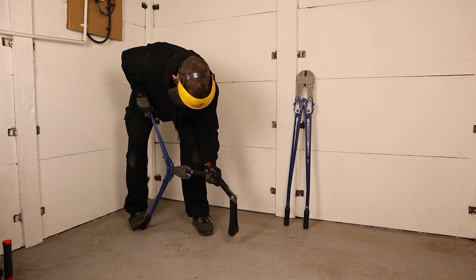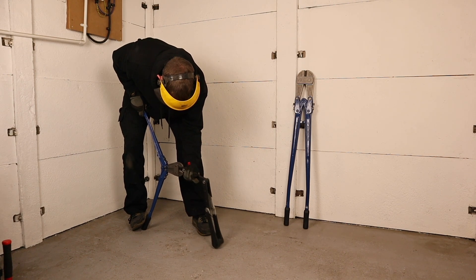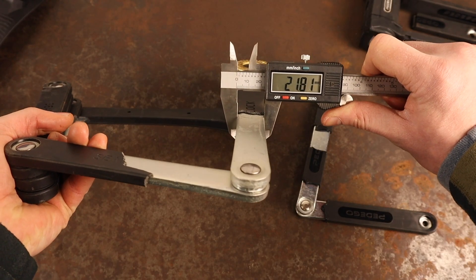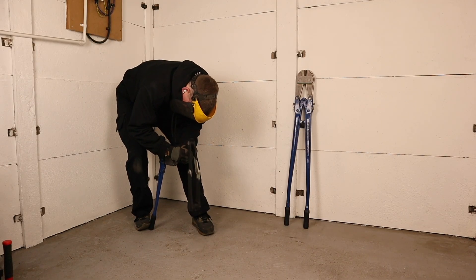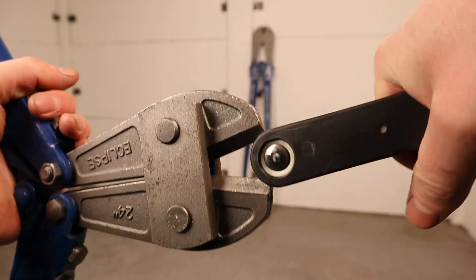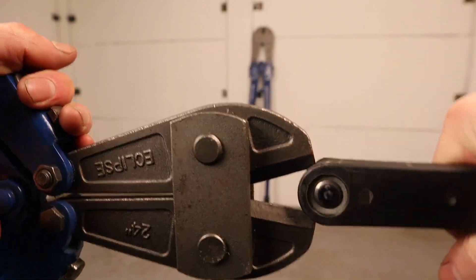24-inch bolt cutters are highly portable and are often concealed by thieves for incognito use. The Foldy Lock Elite's plates are wider around the rivet than they are in the middle, which means despite trying, I was unable to grip them in the jaws of my bolt cutters at all. This is part of the Elite's advanced rivet protection, and it also uses a thick steel washer which sits between the plates, helping to prevent the 24-inch bolt cutters from clamping down on the rivet.